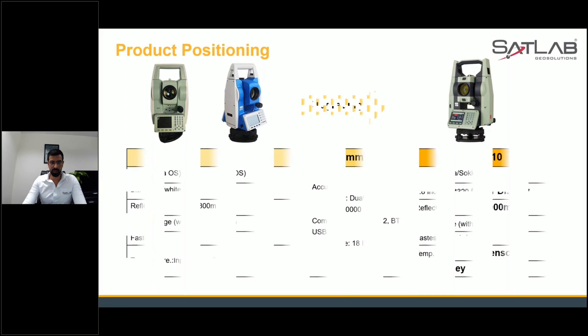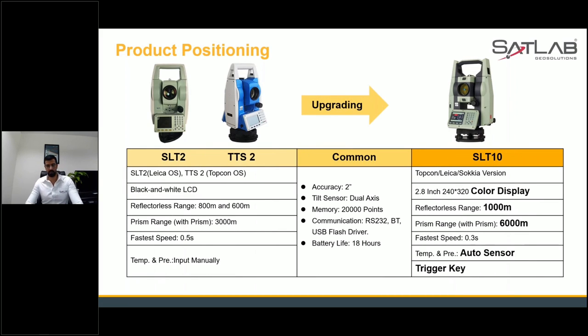For product positioning — we have two total stations in our vertical: SLT 2 and TTS 2. SLT 2 was similar to the Leica operating system, and TTS 2 was similar to the Topcon operating system. SLT 2 has a reflectorless range of 800 meters, TTS 2 has 600 meters, and both have a prism range of 3000 meters. The fastest measurement speed was 0.5 seconds, and temperature and pressure had to be input manually.